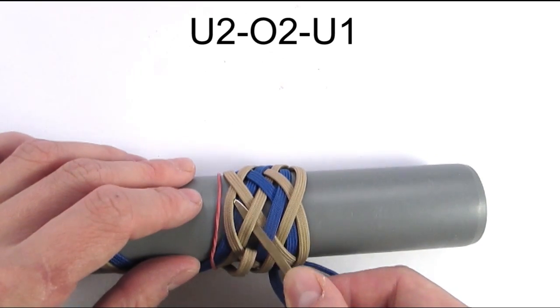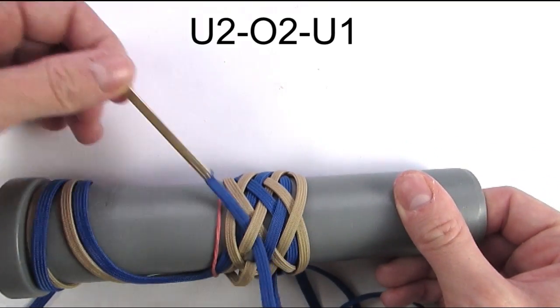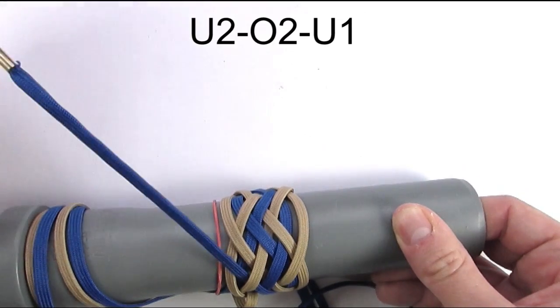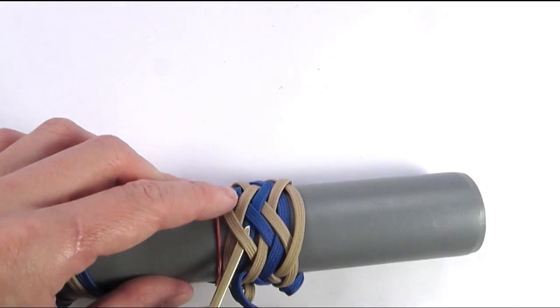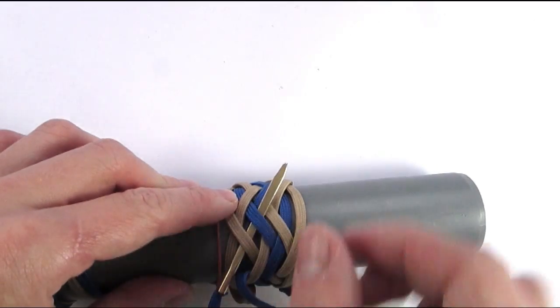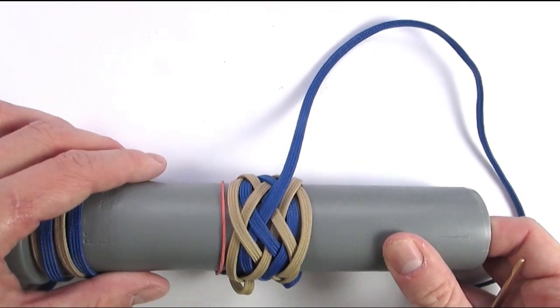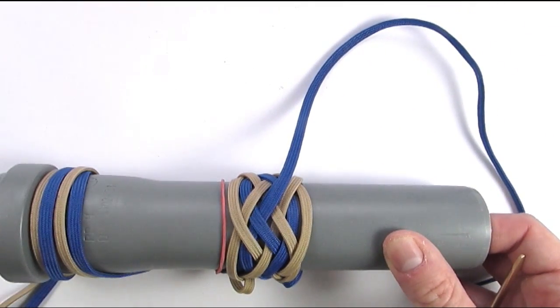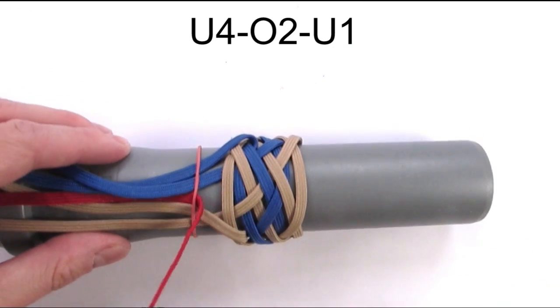With this we have tied our knot and the last thing we need to do is take our working end and place it on top of the standing end, going under two — and this completes our second cord. We're now going to move on to our third cord, which I have placed in between my first two cords.